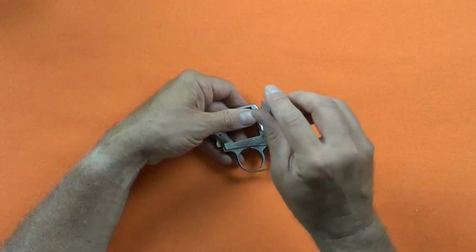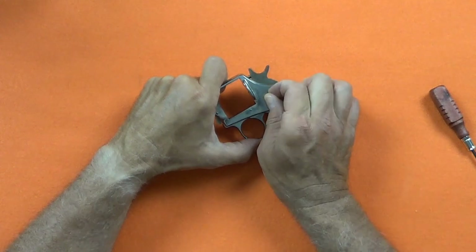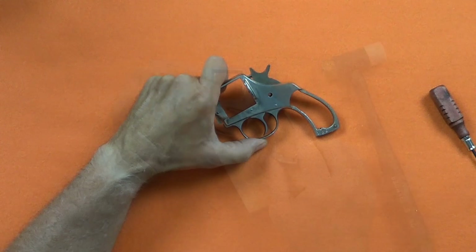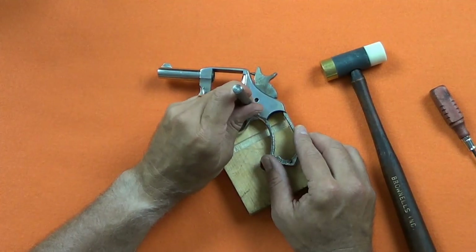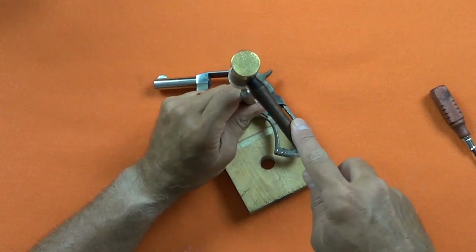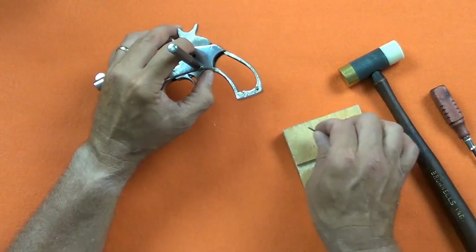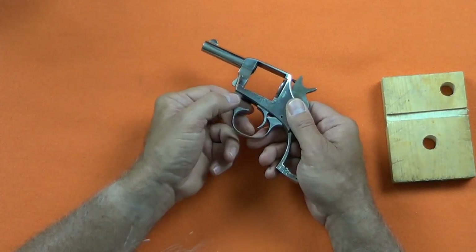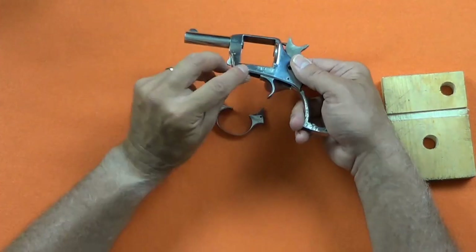I remove the hammer screw, then I remove the trigger guard pin. Being very careful to remove the trigger guard, I catch the trigger spring so I can note its orientation. The same goes for the sear. Under the sear is a very small sear spring.